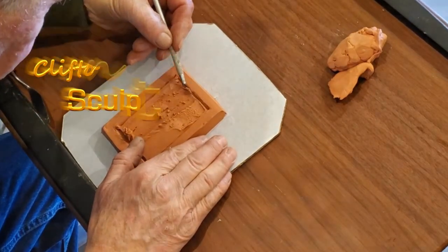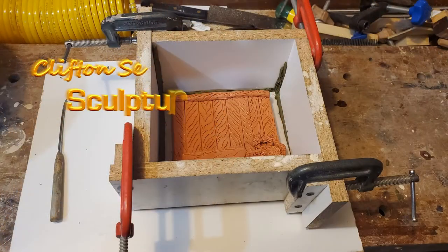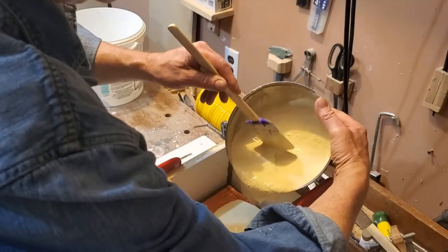I have a concept in mind for a picture frame. The frame would sit on a wharf base along with a lobster trap and a buoy.